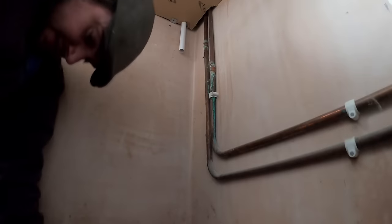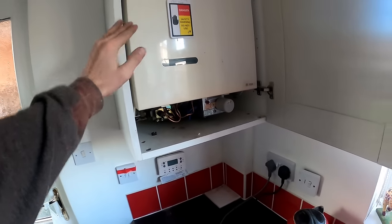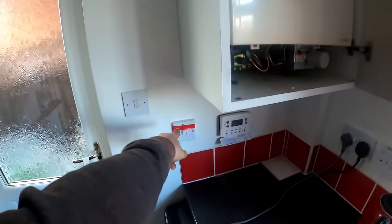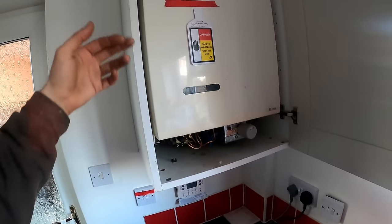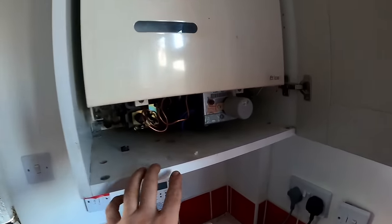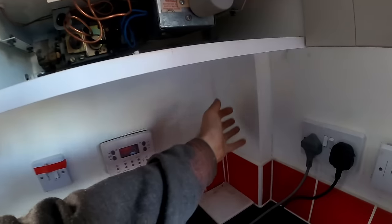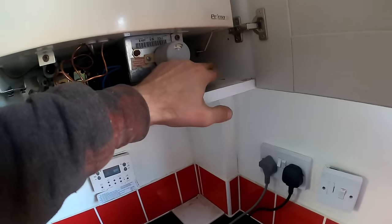Welcome to my office. Today's job is changing a Potterton Primer — the heat exchanger is leaking. It's been capped off, the fuse has been removed, and the gas has been isolated. I'm taking the cupboard down and putting it back to 16mm. The gas is 22mm where it leaves the meter.